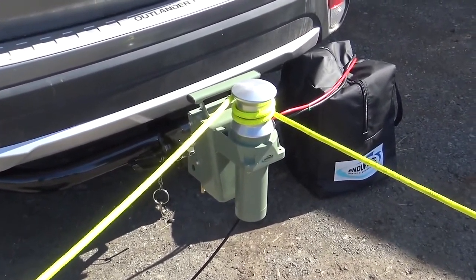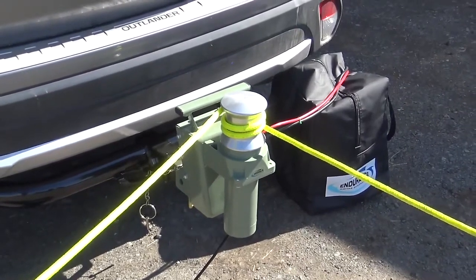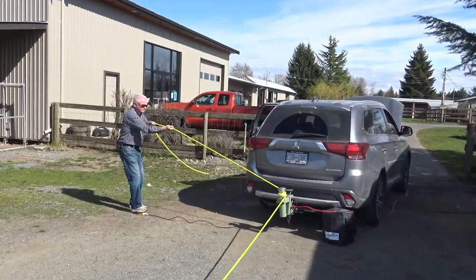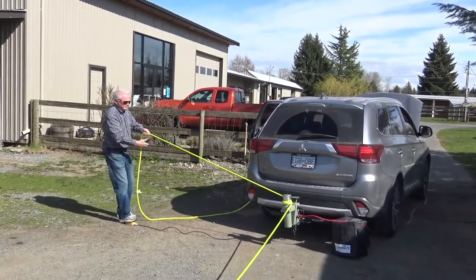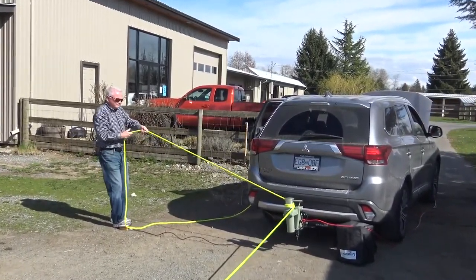The casing is waterproof and requires no service. The motor power wires are 8-gauge tinned marine wire to eliminate corrosion and connect through strain relief fittings.